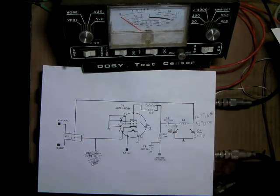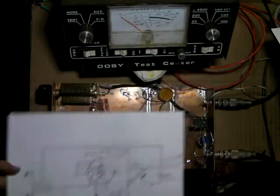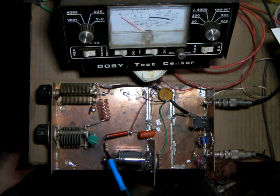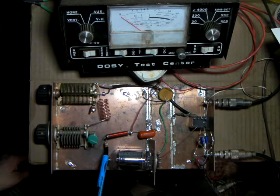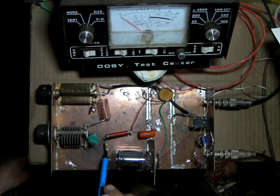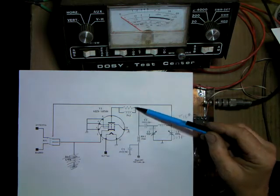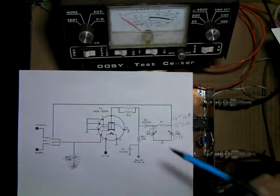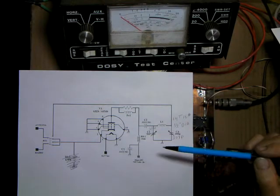One thing I didn't explain after looking at last video is the parasitic choke. The parasitic choke is a 68-ohm, 1-watt flame-proof resistor — non-inductive — with three turns of copper wire, about 20 gauge, wrapped around it. That's why the symbol is a resistor and a coil shorted together. What this does is keep the tube from breaking into VHF oscillations, called parasitics — it keeps the output a little cleaner.